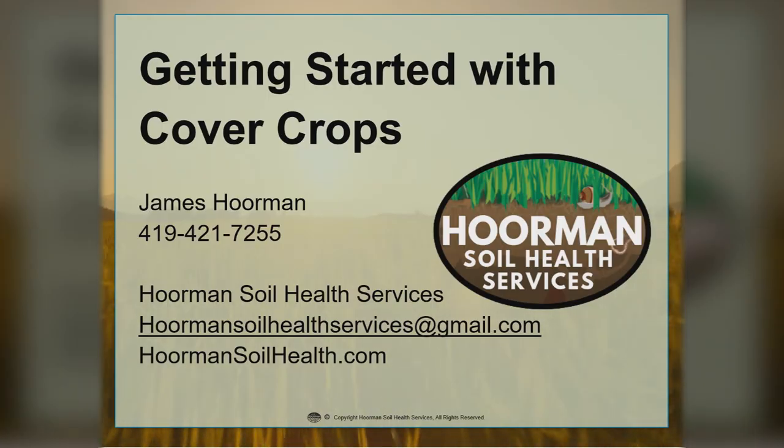That's the end of getting started with cover crops. If you have questions, give me a call at my telephone number or contact me by email. I also have a website with many different resources on there. This is Jim Horman with Horman Soil Health Services — have a good day.